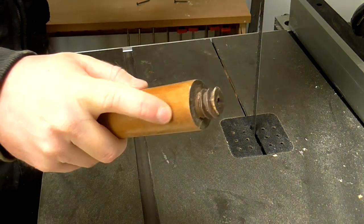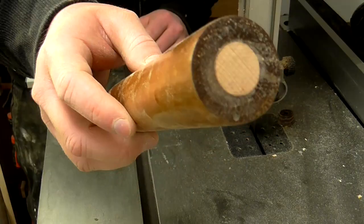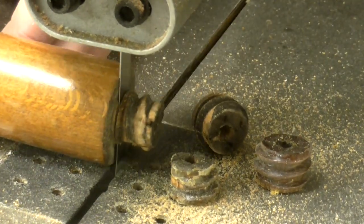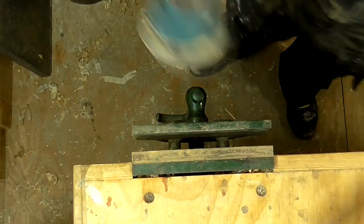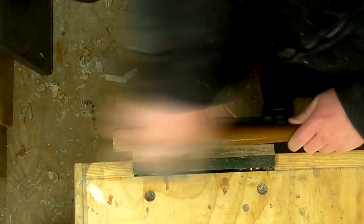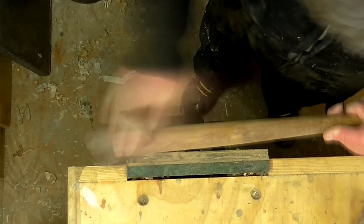Next I'm going to use the bandsaw to take off these threaded ends of the legs. Then I need to remove all of the old varnish from the legs — I sanded them with 80 grit paper first and then did some hand sanding with 120 grit.